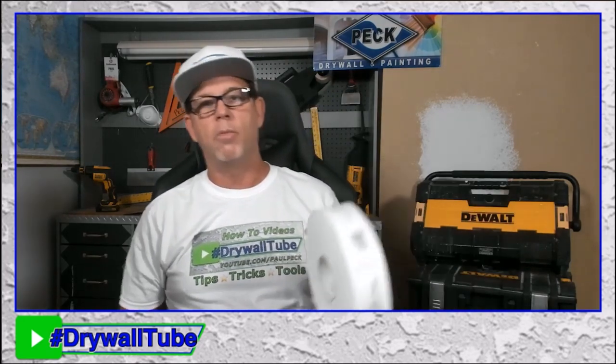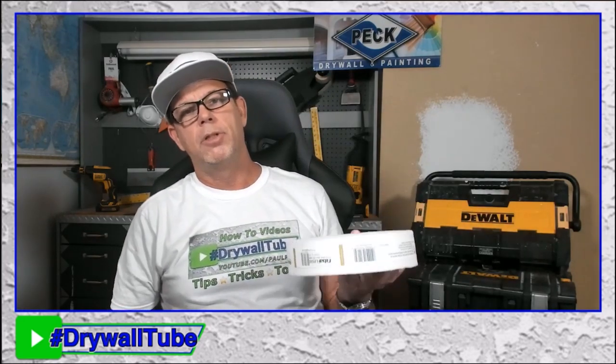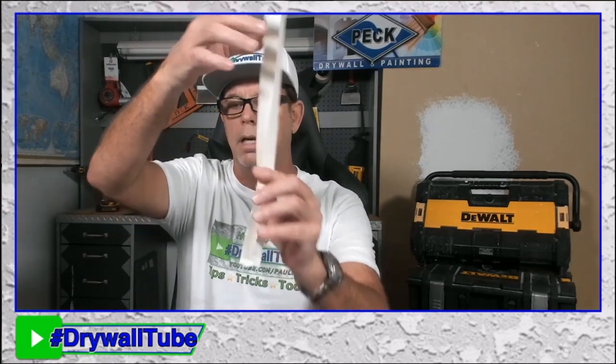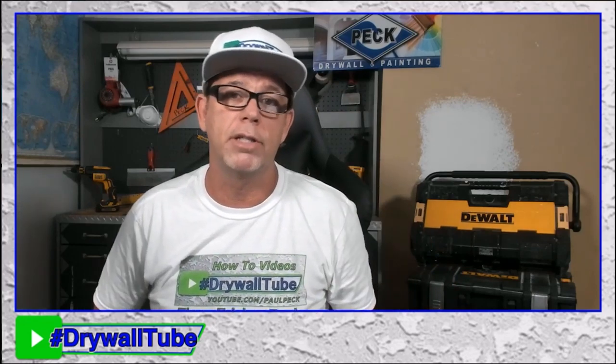Other than the irritants, this is my favorite tape. When I do a new install or remodel with a bunch of sheets of drywall, I don't use FiberFuse in the corners — I use paper tape for that, just so I can get a nice crisp corner. I guess I'm kind of old school on that one, but I get a perfect corner every time.